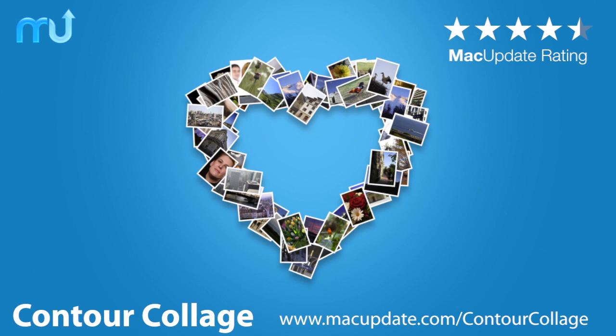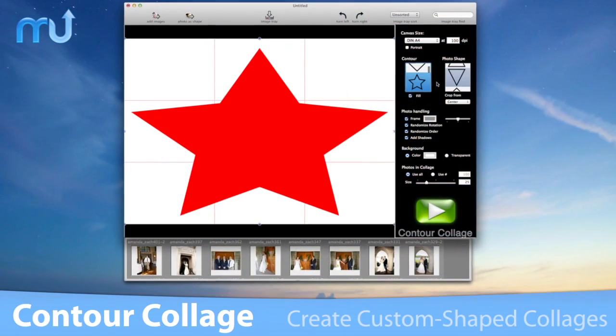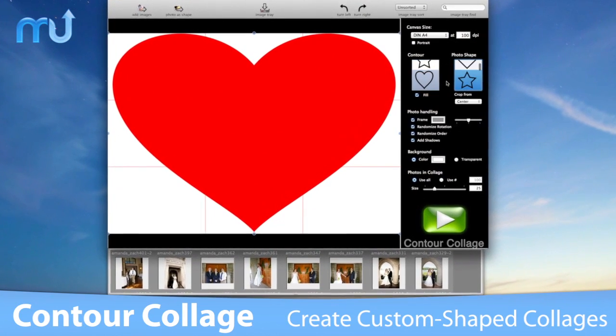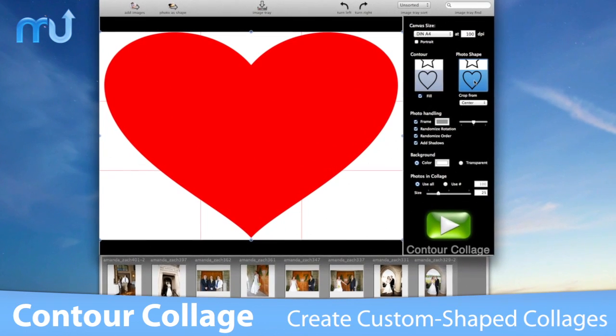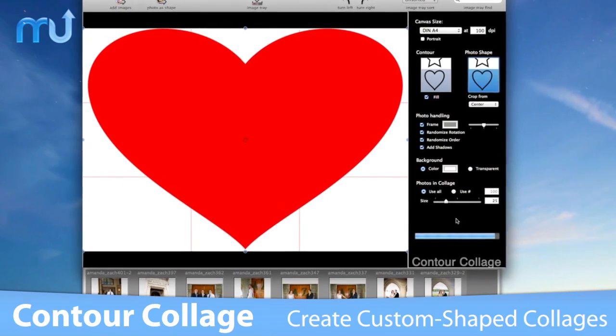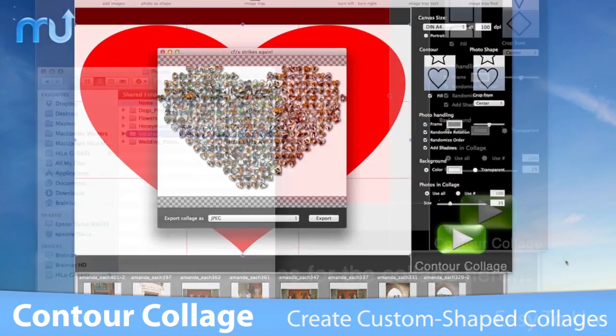Create great-looking, custom-shaped collages in minutes with CFX Contour Collage. Arrange your photos into a collage using one of the many built-in shapes, the text generator, or supply your own image to make a completely customized collage.